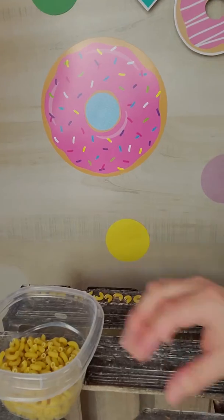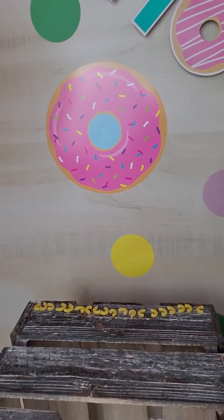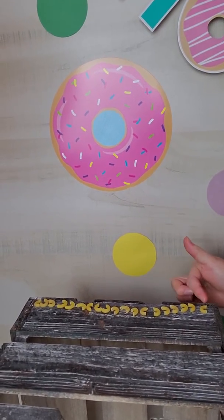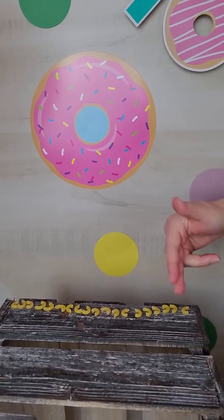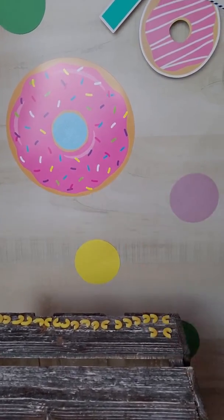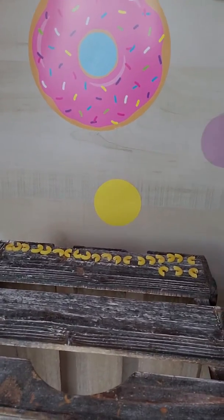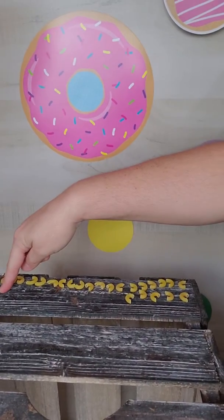In this activity, I've already placed 19 pasta elbows. What you could have them do is line them up from one end to another and have them count up to 19, then have them start another row. They can go one at a time — one, two, three, four, five — and so forth all the way until they get to number 19.